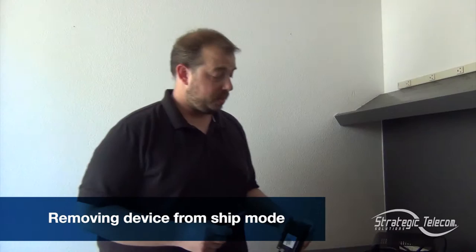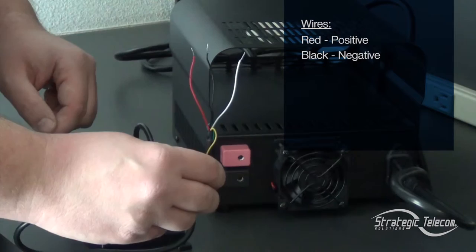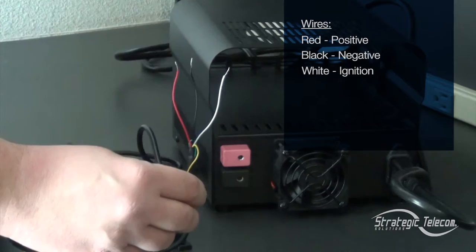For the purposes of our demonstration today, we're actually only concerned about these three wires right here. We have our red wire, which is our positive. We have our black wire, which is our negative or our ground. We also have our white wire, which is our ignition.